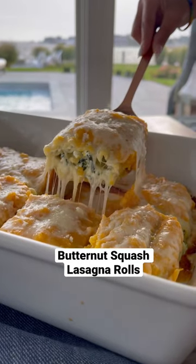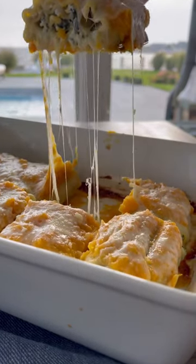Episode 3 of Healthy Comfort Food. Today we're making butternut squash lasagna rolls. So good.